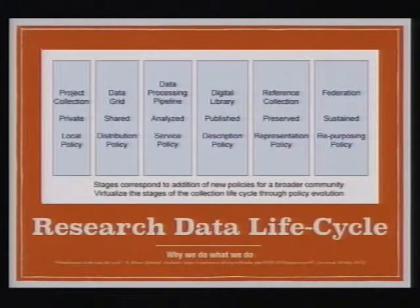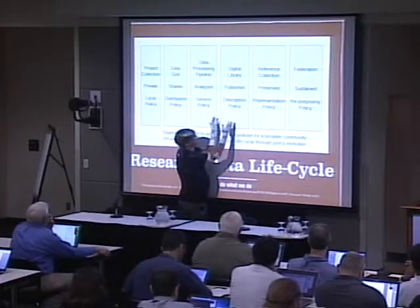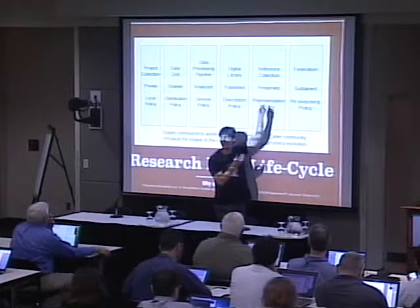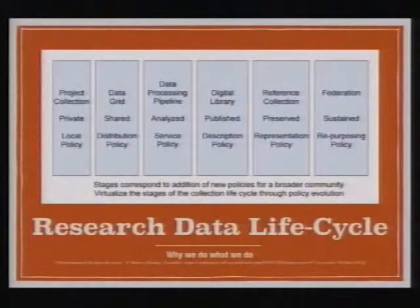This is one of Dr. Moore's concepts that drives intellectually what DFC is doing: research data has a life cycle. We can characterize the life cycle by the kinds of collections, the purpose of the collection, and the policies around each phase. We start with project collections — data coming off sensors — it's private with local policies. We can share it on a data grid with policies for distribution, run it through a data processing pipeline, and it accumulates new kinds of metadata. You can create a digital library and publish it, then preserve it as a reference collection and sustain it through federation. iRODS actually had its start at NARA with digital preservation as part of its mission, and these concepts are pulling us back to that world.